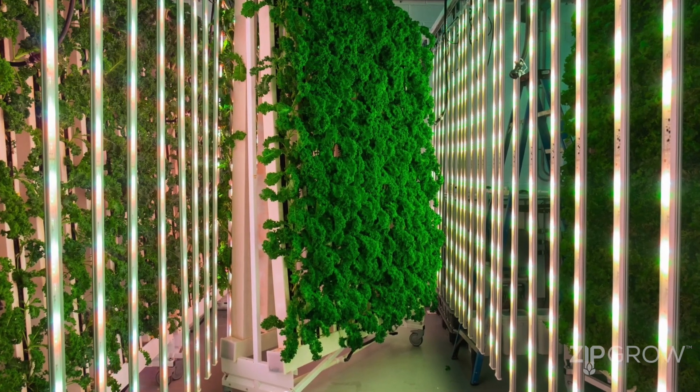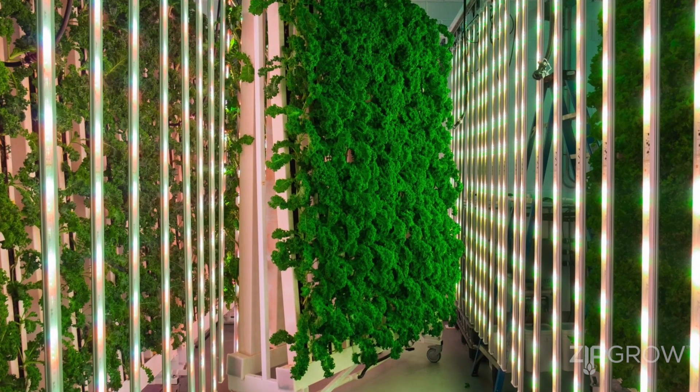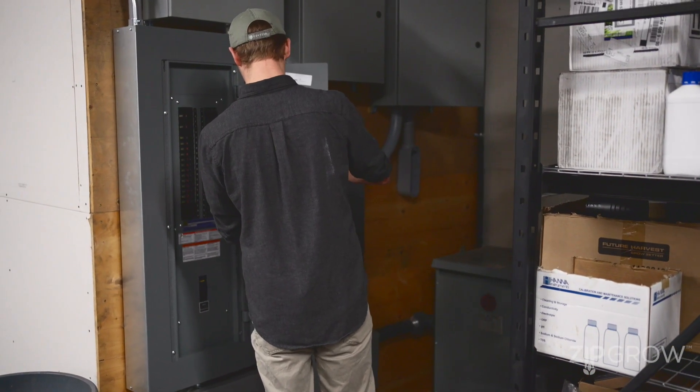Another major consideration is your power supply. Indoor farms have a lot of LED lights, and as much as LEDs are more efficient than traditional high pressure sodium or fluorescent tubes, they still require a lot of power. Make sure you plan your power properly and have enough in the building. In industrial settings, it's often more efficient to use three-phase power, which ties into not only your lights but also dehumidification and your HVAC and air handling units.